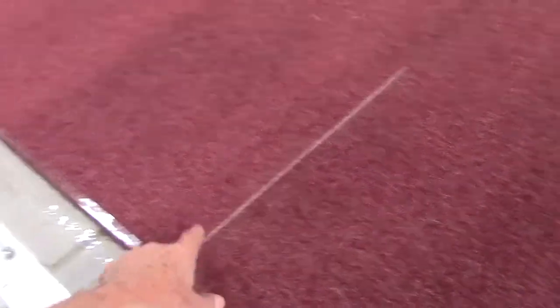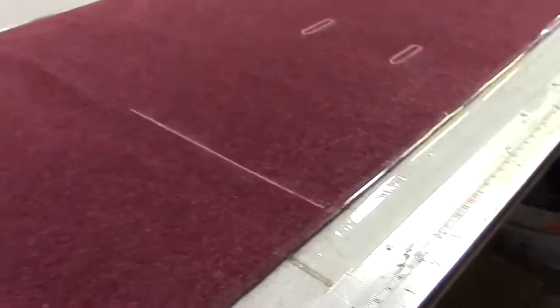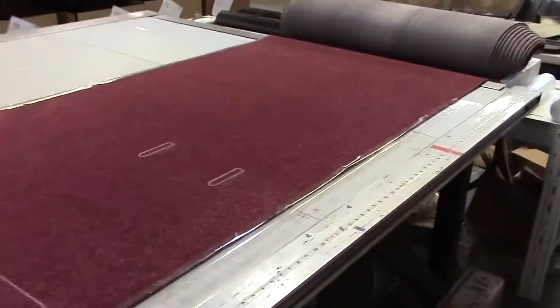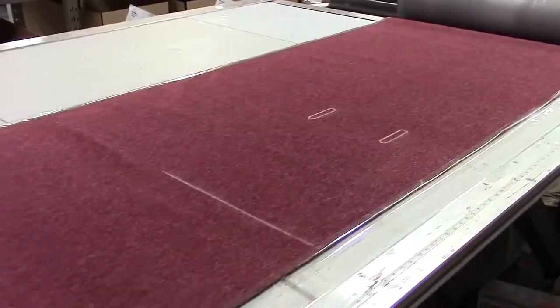We missed one step here. The machine chalks on this chalk line, and these lines here are for the straps to go on the towboard carpet. We'll show it when we've cut the other — it's cut in two sections, two tables, because it's a big carpet set. Has the other one got the chalk line across it?